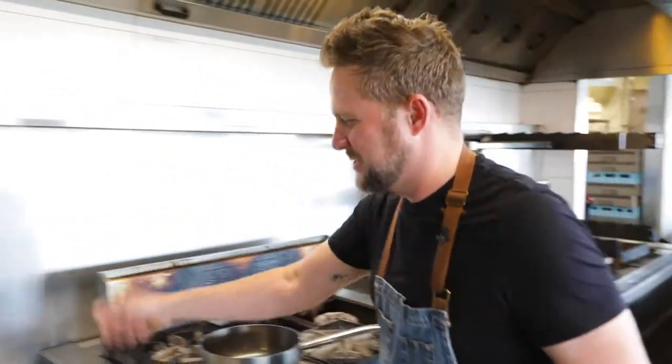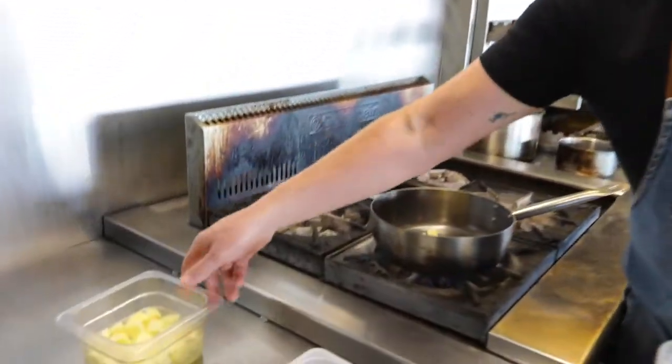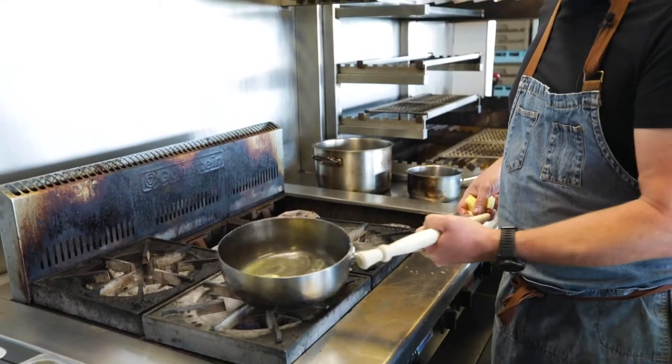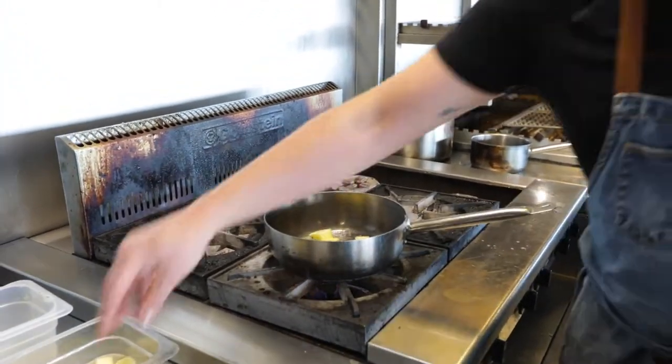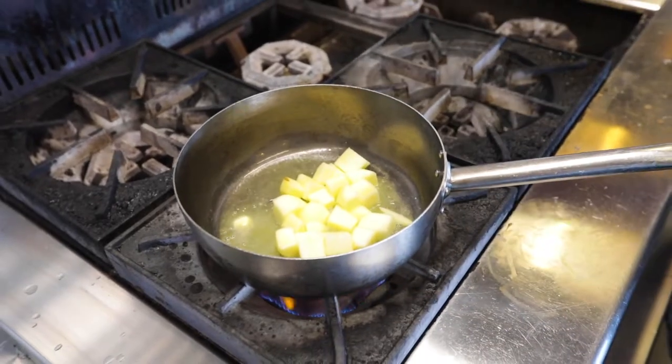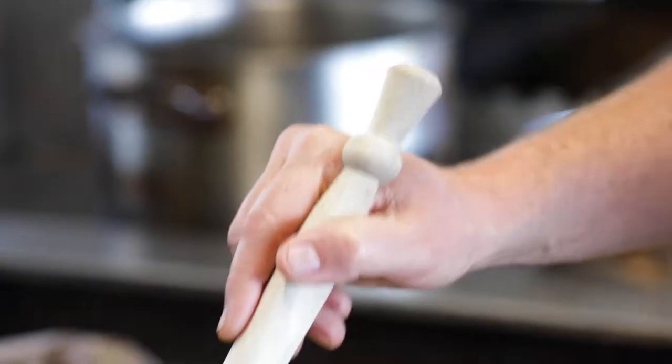The porridge cook starts with sautéing some beautiful Bravo apples in some butter, which just caramelizes and brings out the sweetness. With the apples we throw in our macadamias, again just to get that beautiful roasted flavor that comes out.